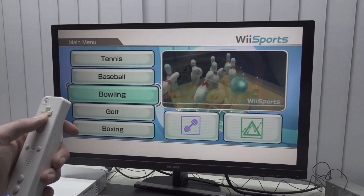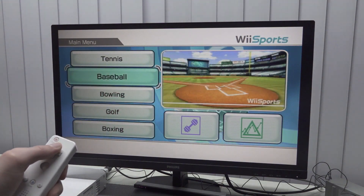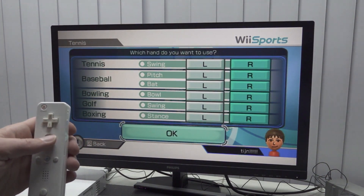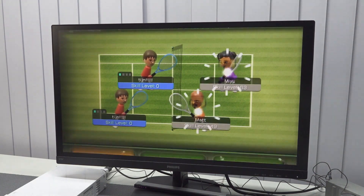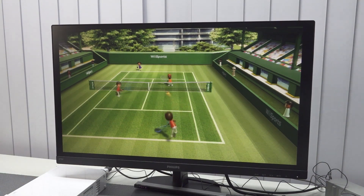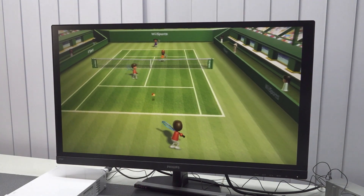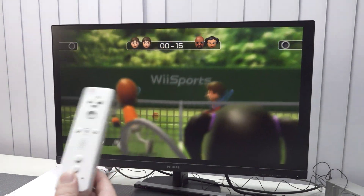Let's boot up a Wii game — let's start with Wii Sports. Wii Sports is an amazing game. I personally really love the tennis, golf, and bowling — those three are some of my favorites. Let's do a quick match of tennis. You can even play with four players; I did that back in the day with some family members and it was such an awesome experience. Playing skill level 63 versus 49. I'm still getting the hang of it again. Having reviewed so many fake Wii consoles made me realize how good the original Wii actually was. It's a lot of fun playing this old school game again.